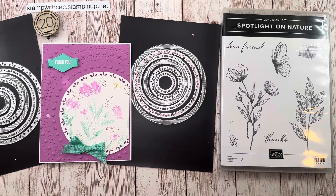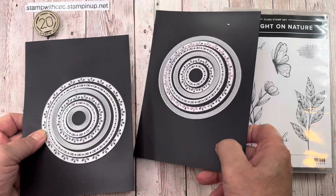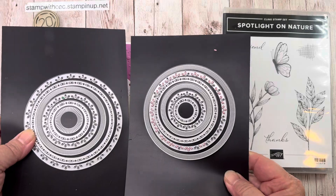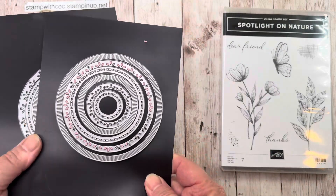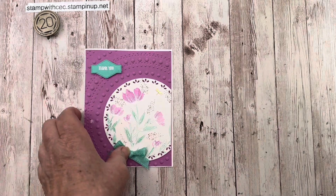Hello Stampers and welcome back to my YouTube channel. Today I wanted to show you this fun card that I made with the Spotlight on Nature bundle, which has been hard for Stampin' Up! to keep in inventory because it's such a popular bundle. I just love the flower and the butterfly and the leaves, and look at these dies that come with the bundle — all these different fun circle dies. The possibilities are really endless with this bundle, and I want to show you how I made this card.